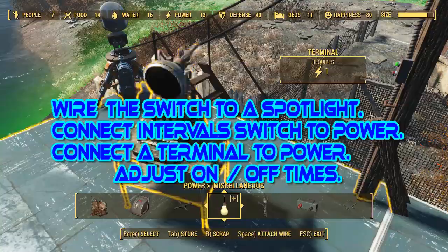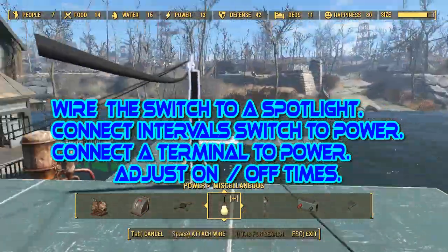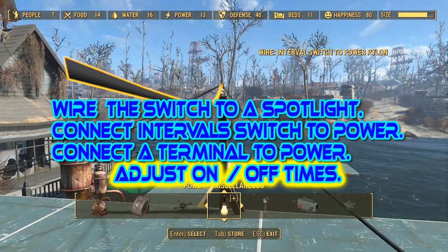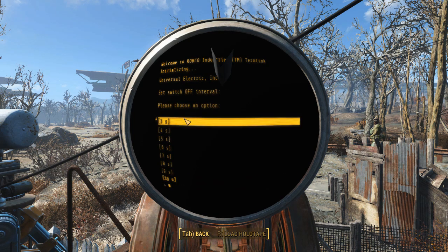Wire the switch to the spotlight, connect the interval switch to power, connect a terminal to power and adjust the on/off times: 10 seconds on, 2 seconds off.